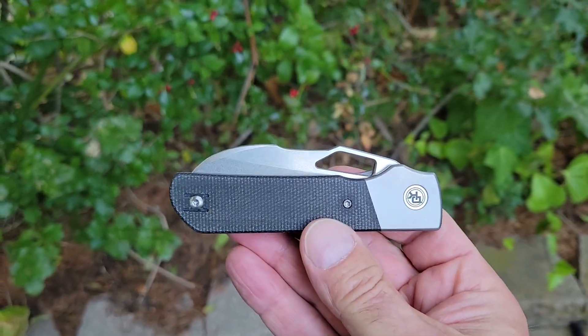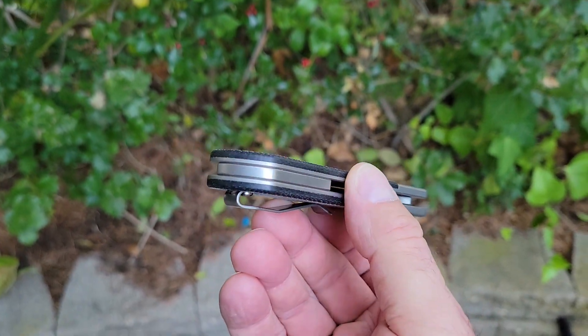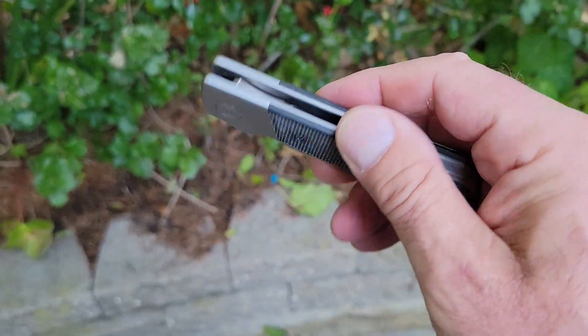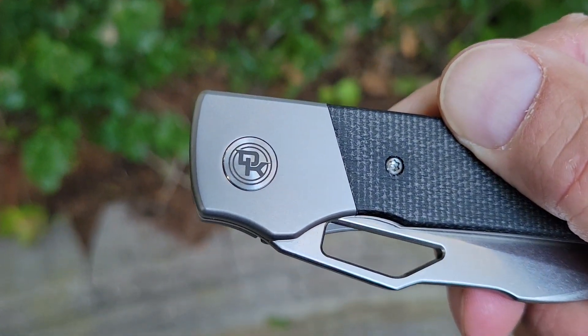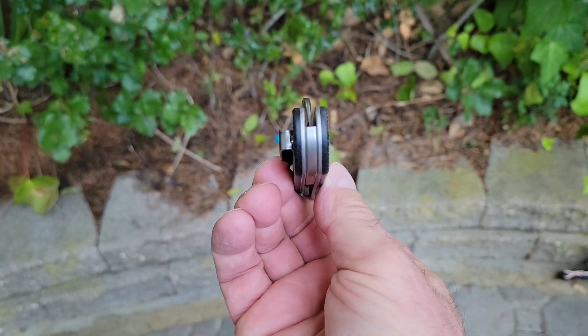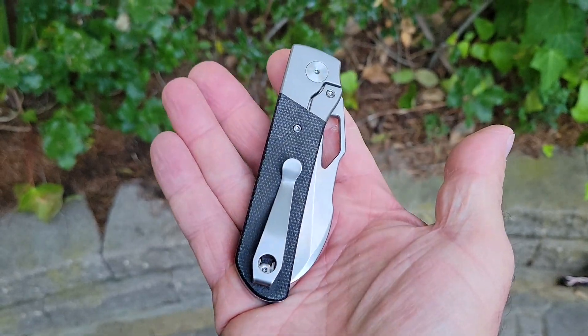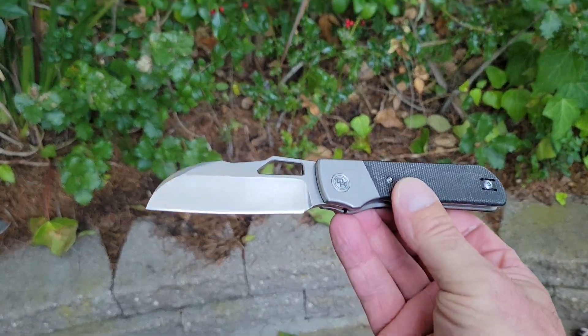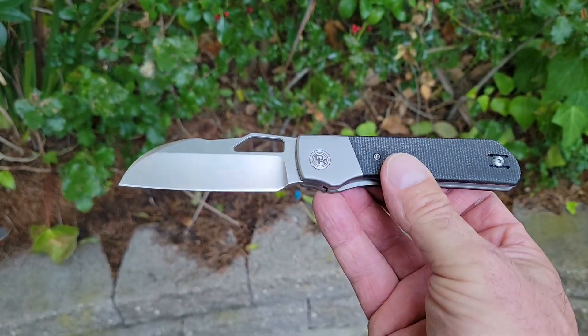What's going on YouTube? Welcome back to A Therapeutic Edge. I've got something very cool in the pocket today. This is the Devo Knives Stout. I watched this thing go from a drawing to a prototype to the final finished product, and I am just as happy with it now as I was when I reviewed the proto.